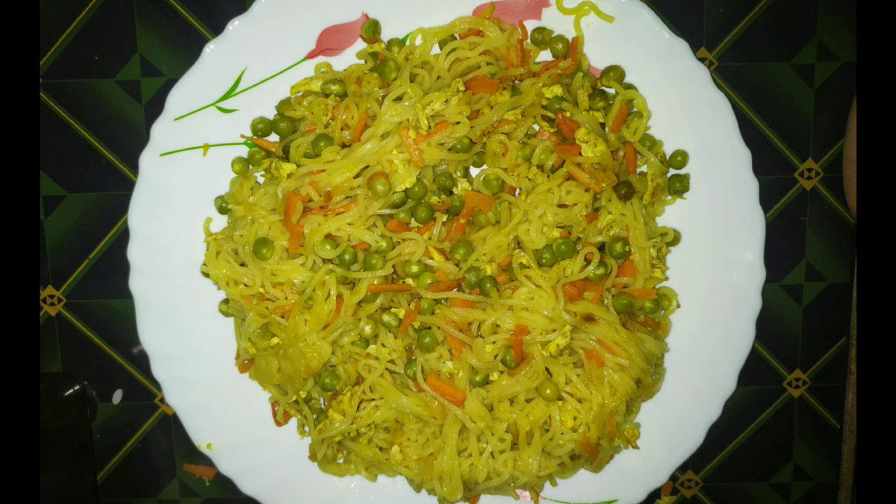Hello everyone, welcome to our new video. We are going to eat the noodles with carrots and green beans.